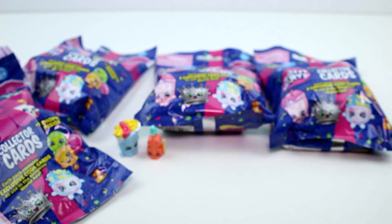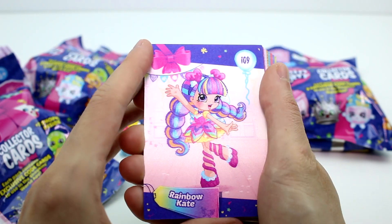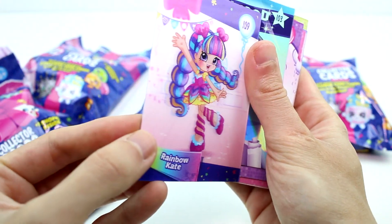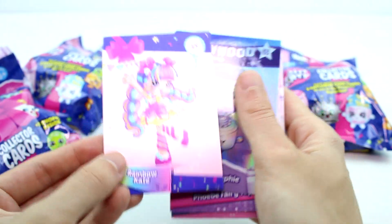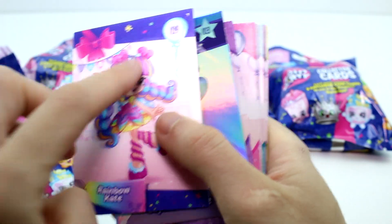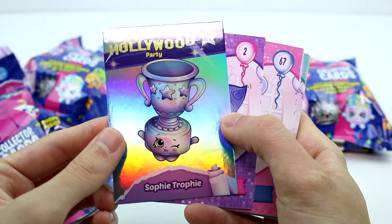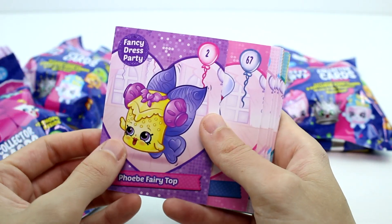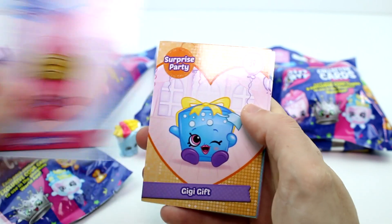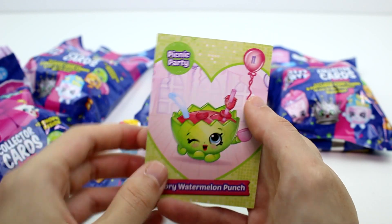Let's get the cards out — probably should take out the code cards first. Oh, look at this card! I think these are 3D cards — you know, that finish on them so it looks like they're 3D. It's Rainbow Kate — a little Shoppy doll. That's a really good card. Then we have another Hollywood Party one: Sophie Trophy — one of the limited editions. We have Phoebe Fairy Top from the Fancy Dress Party. Wedding Bella from the Wedding Party, Cindy Centerpiece, Lily Lipstick, Gigi Gift, Scarlet Scoops, Millie Shake, Fluffy Slipper, and Mallory Watermelon Punch — she was one of my faves, she's so cute!